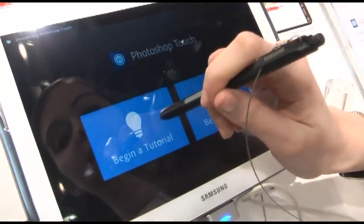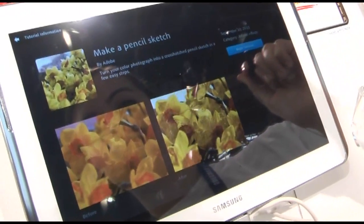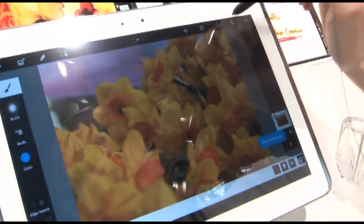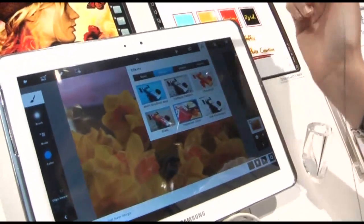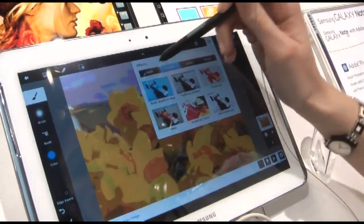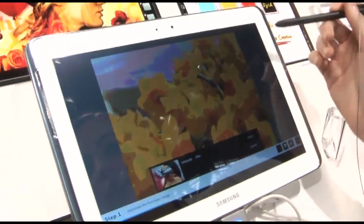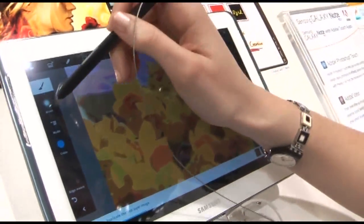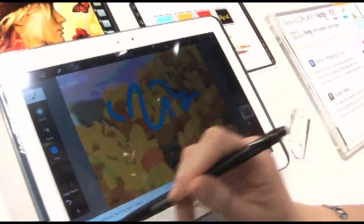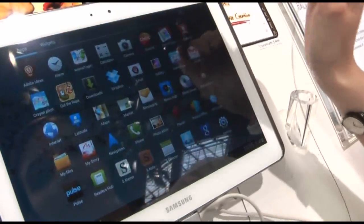We have this image for example and you want to change it — like that. Or another thing, sharpening — all the things of Photoshop are here. And then you can write, so it's very, very easy.